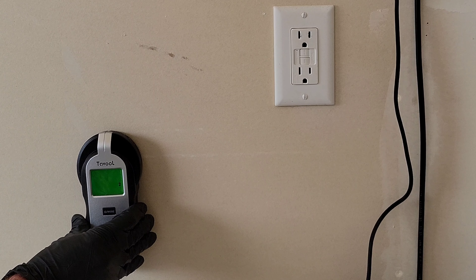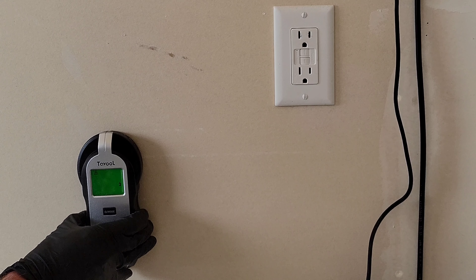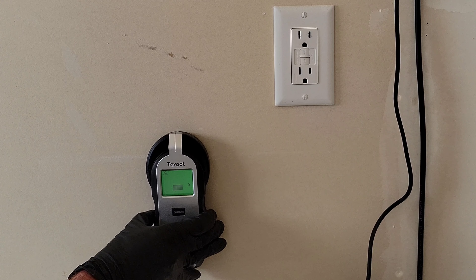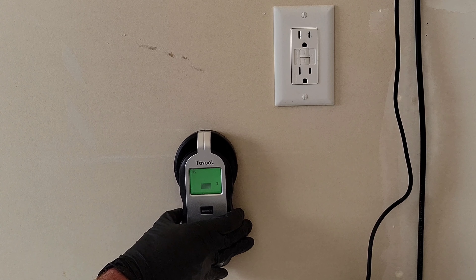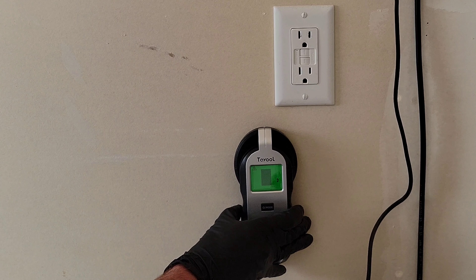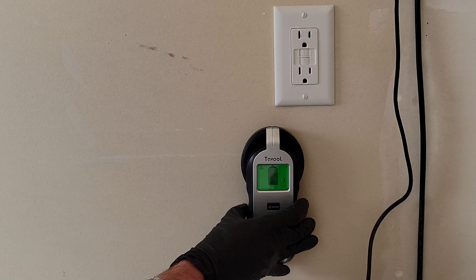Let's test out the AC mode indicator. I'll put the stud finder against the wall, press the button on the side to calibrate — we just heard the beep, so it's calibrated — and now we'll start moving it towards the electrical outlet and see if it notifies us.